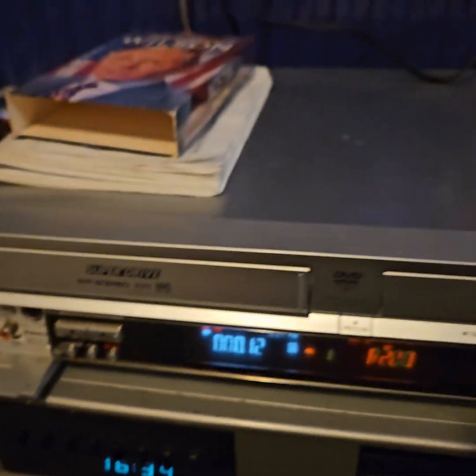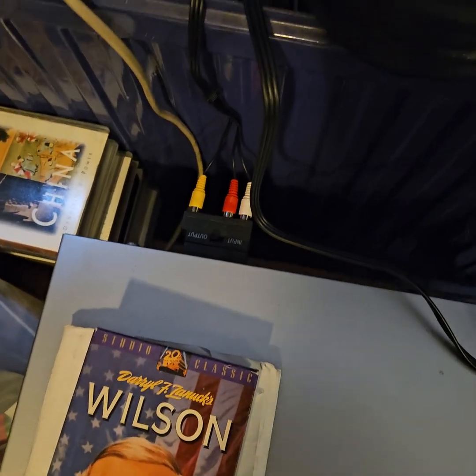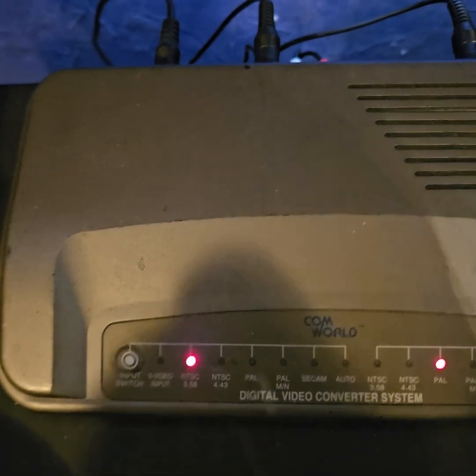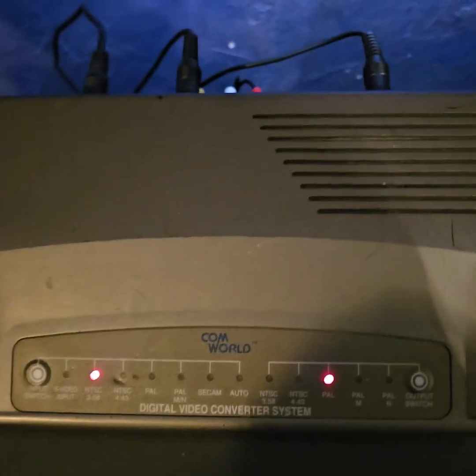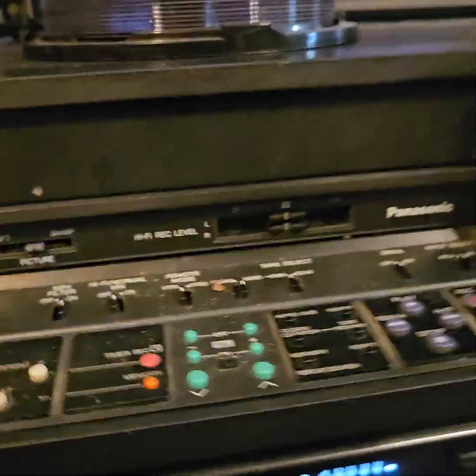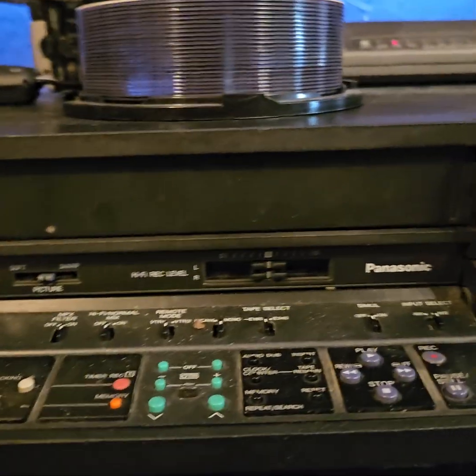As you can see, the output is coming out through the composite leads at the back. I just feed that through a switcher, and then I run those leads into this little box, which is a digital converter. As you can see, it's set at 3.58, and the output is set at PAL.